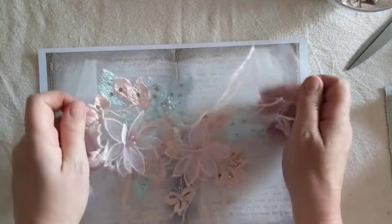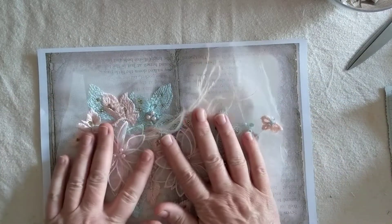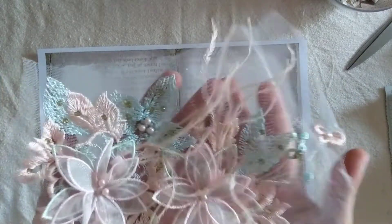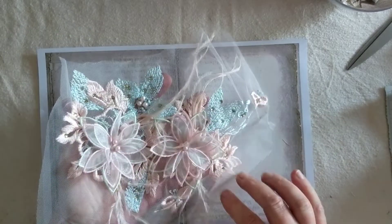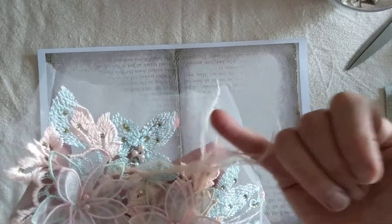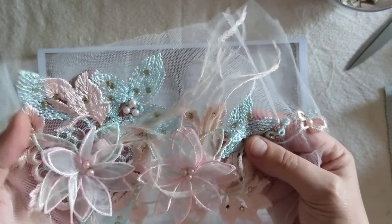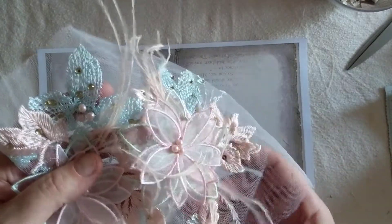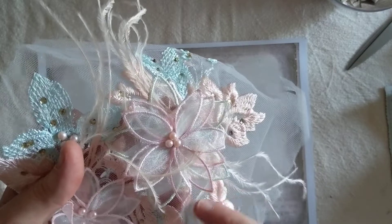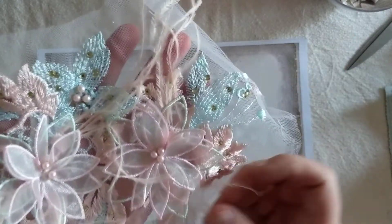Then I took a chance and got this one with the feathers. There's a bigger one and this smaller one, but it's absolutely beautiful. It's got these little feathers and flowers with poles. It's just very beautiful — you can cut this little piece out and use it separately, or use the flower with the feathers on its own.